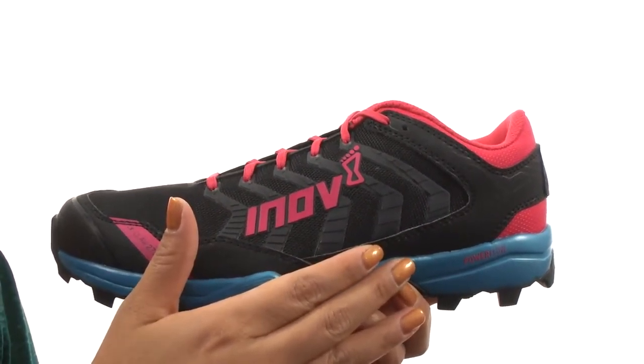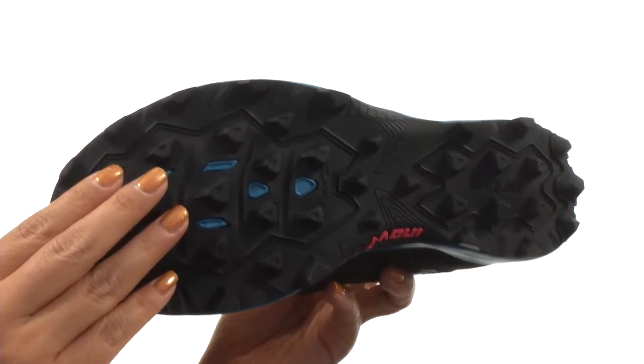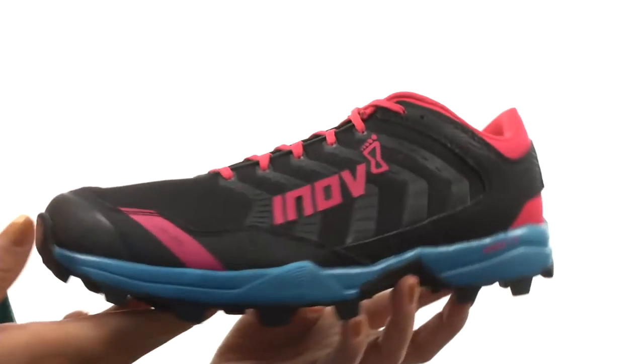Down at the bottom there's a dual-C outsole compound that blends hard and sticky rubbers for optimized durability and stability. Take running to a whole new level with this fantastic pair from Enov8.